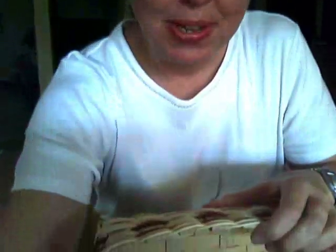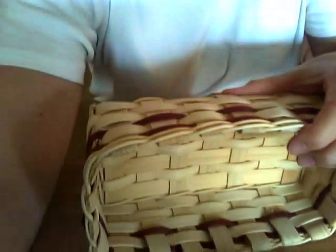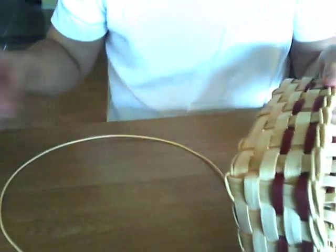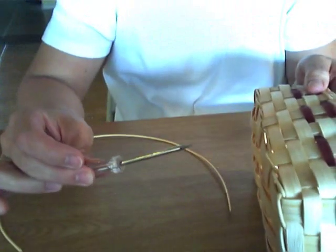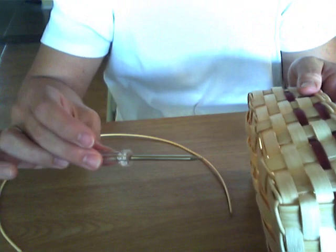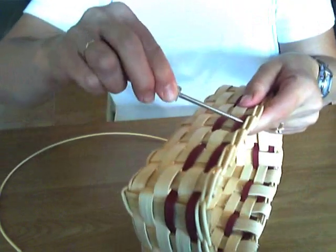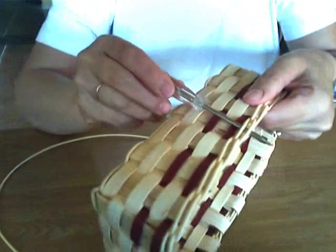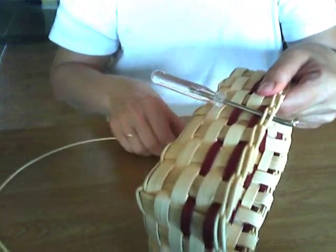Now we have a decision to make as far as how we want the look of our rim to be. I'll show you that decision here in just a minute. What you're going to need is an awl, or a small packing tool, or a small flat blade screwdriver — something like that — because you need to create a space. You need to get under those two pieces of twining that you did.